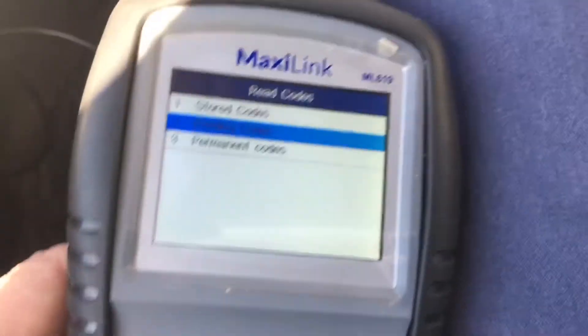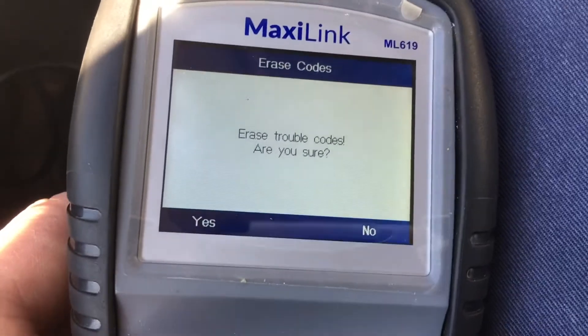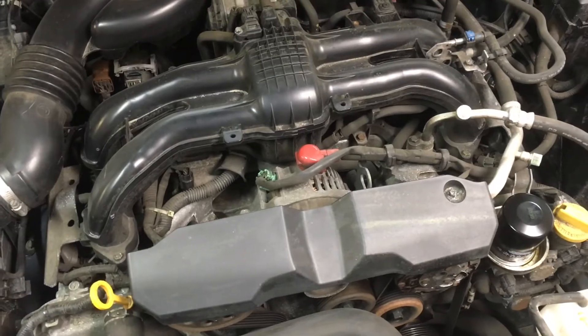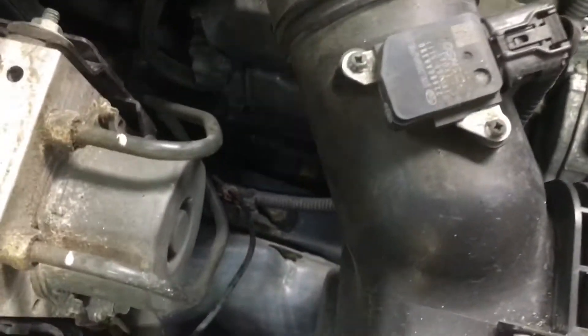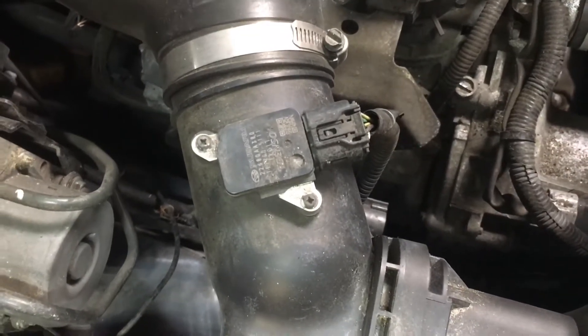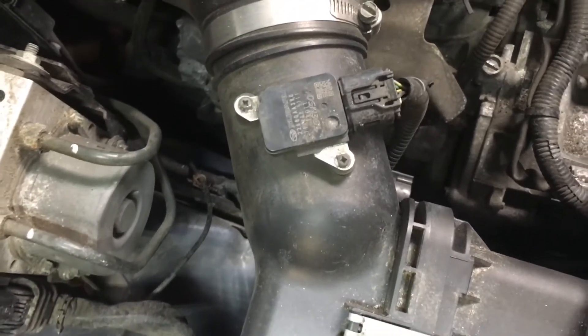We're going to erase these now and we're going to switch some coil packs. Before you go out and spend money on parts that you may not need, make sure the part you want to replace is actually bad. The cylinder numbers on the Subaru engine are one, two, three, and four. The offending coil three is right down there. We're going to swap it with the coil in the front, number one. We'll mark them to make sure we know which one is which, then we're going to drive the car. If the code follows the coil to a different location, we know the coil is bad.